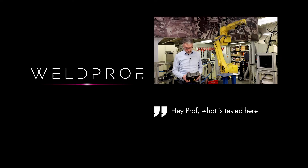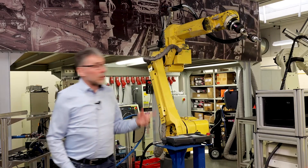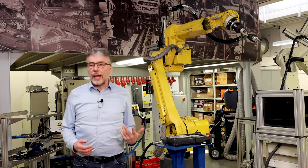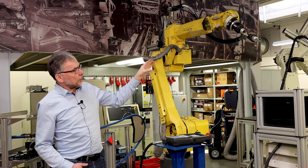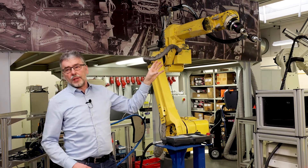What is tested here and why? What we see here is a robot cable assembly test. We have different types of robots and corresponding robotic cable assemblies. In this example here we have a so-called external cable assembly.